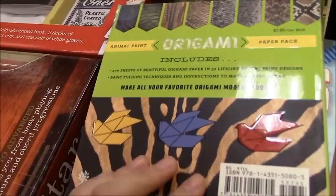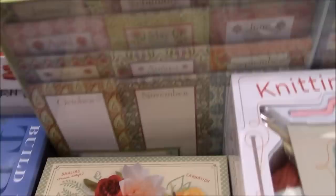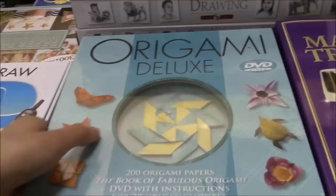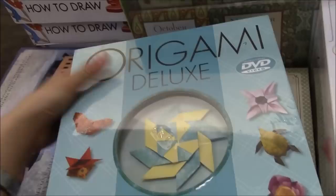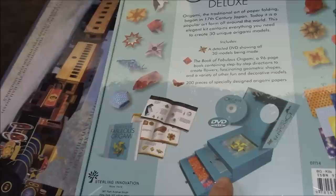At the other end they have knitting kits too. Beautiful paper flowers — which is not exactly origami but it does look really promising and fun. And then over here we have the origami deluxe kit which has 200 origami papers. It's actually a very thick box — pretty heavy, kind of hard to hold with one hand — and there is a magic circle or a pinwheel that you get. The back looks like it has several layers of stuff, and it comes with the book of fabulous origami.